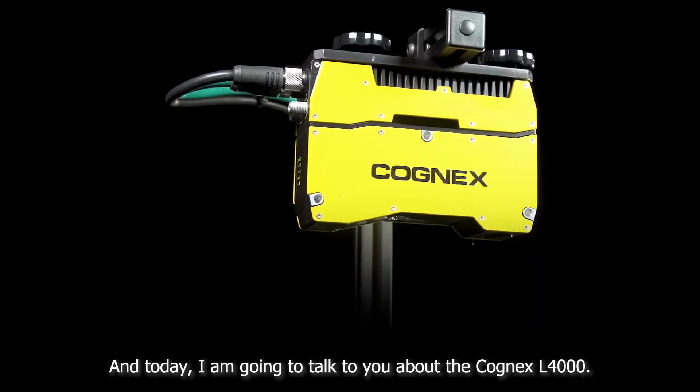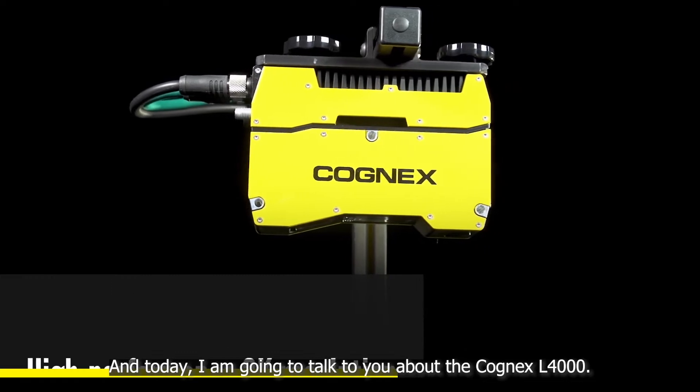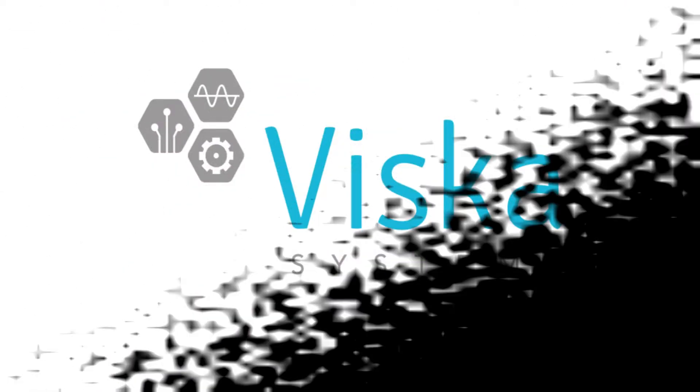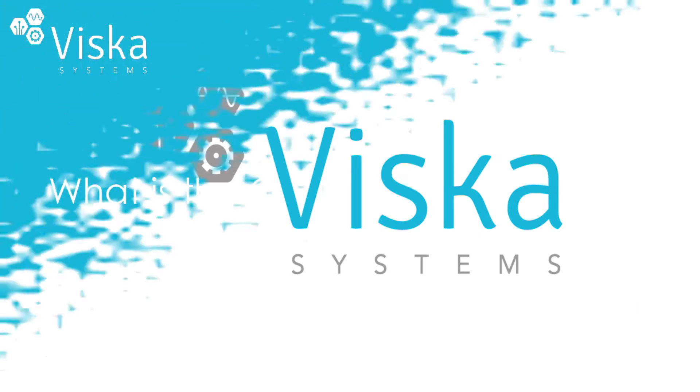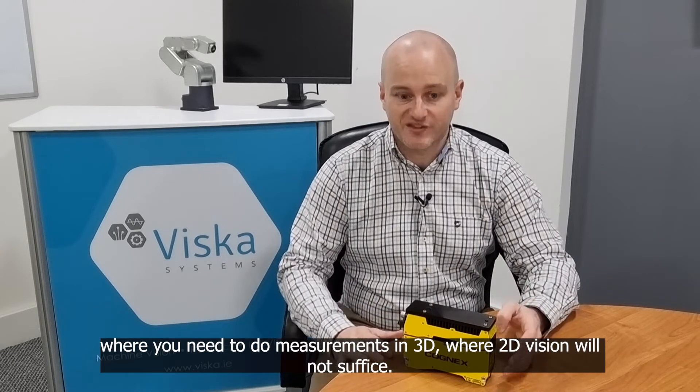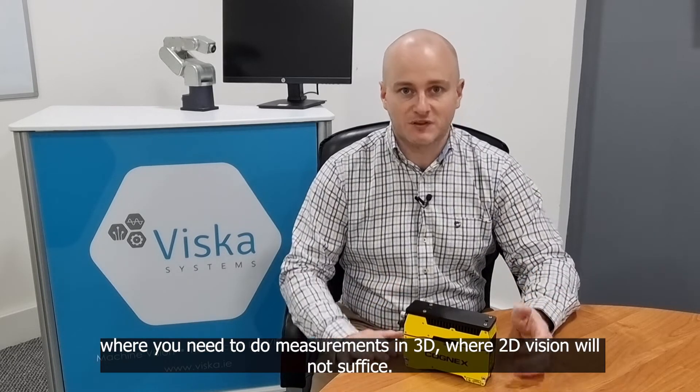Hi, my name is David Moore from Vizca Systems and today I'm going to talk to you about the Cognex L4000. The Cognex L4000 is used in manufacturing applications where you need to do measurements in 3D, where 2D vision will not suffice.